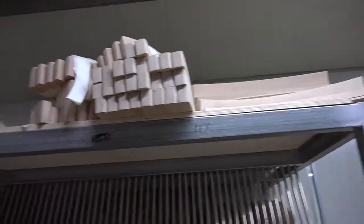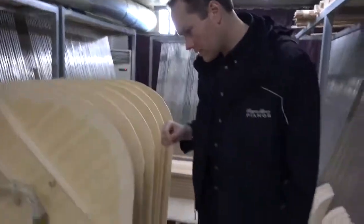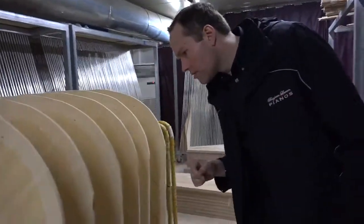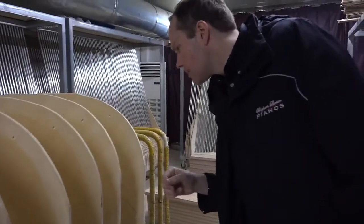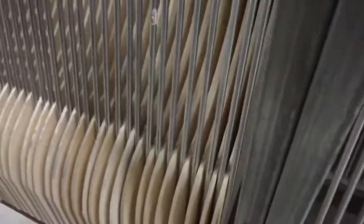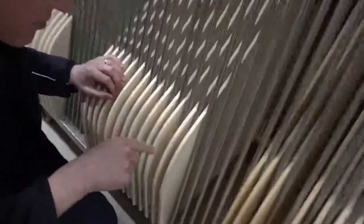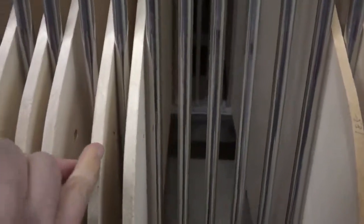We've got bridges up there and something else I'd like to point out is the meniscus soundboard. Let's see if we can find a good example that will be obvious in a video. If you look very closely, it's more obvious right here.